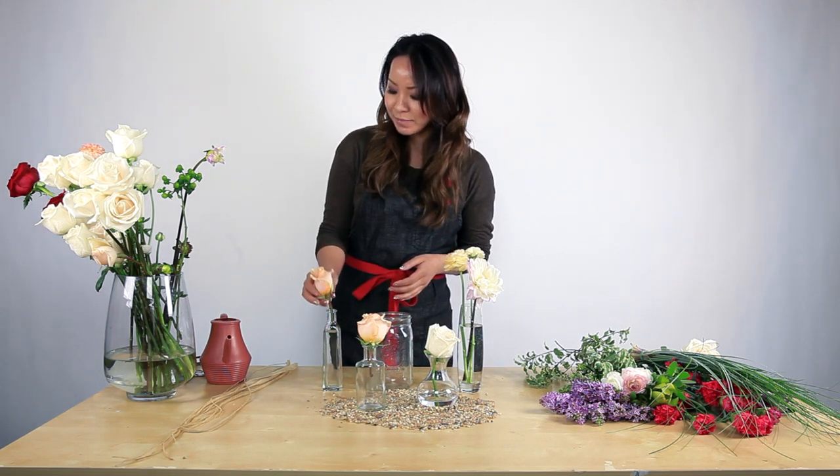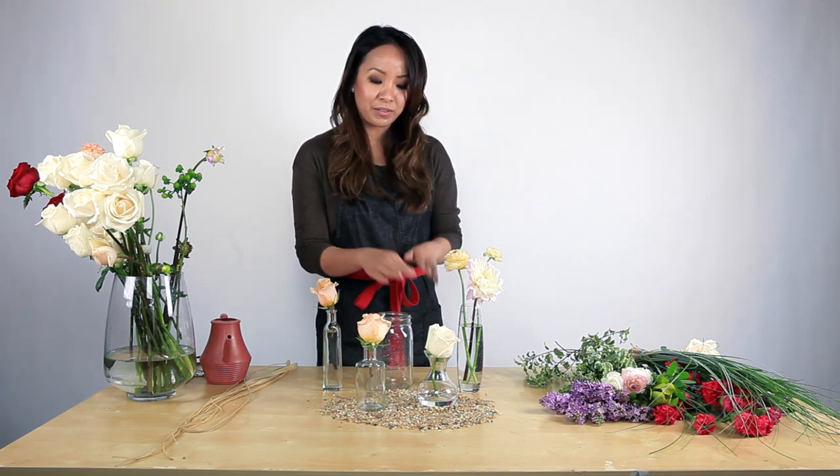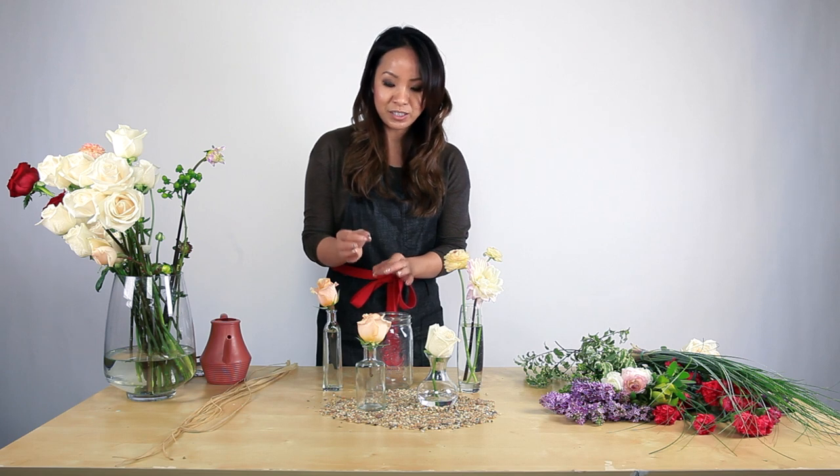It can easily be arranged with a single rose or, as I have here, an element of three flowers. Depending on the height and the size of the vase, you just determine if it's taller than bigger blooms, if it's smaller and shorter, then smaller blooms.